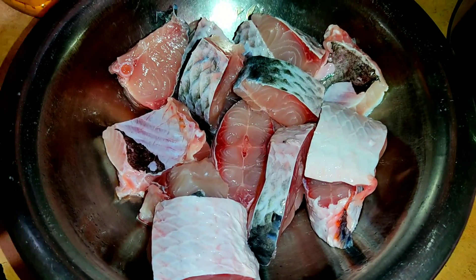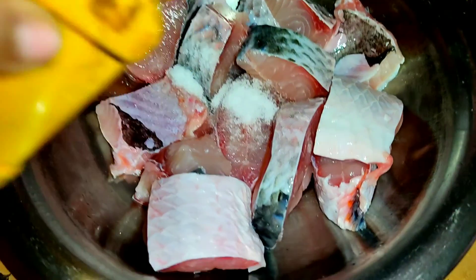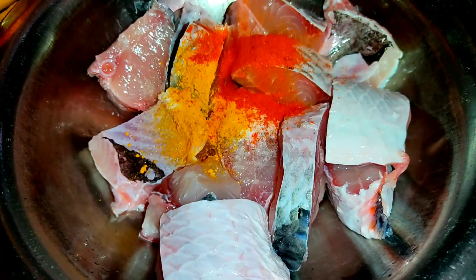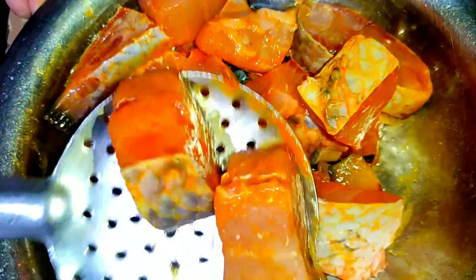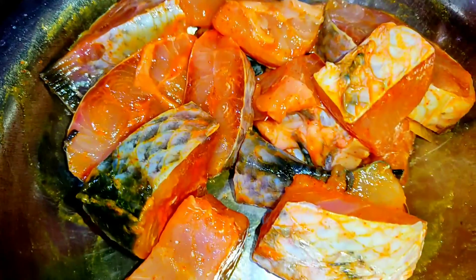I'm going to cook and fry it in a bowl and mix it in here. I will fry it now and mix it as well. I will fry it today and the rest of it will be done. I will mix it well with halal mix.